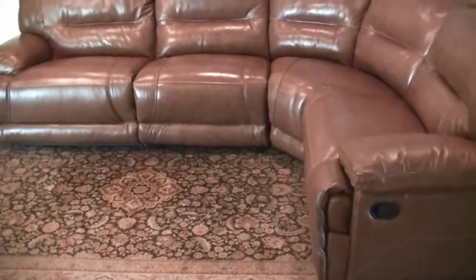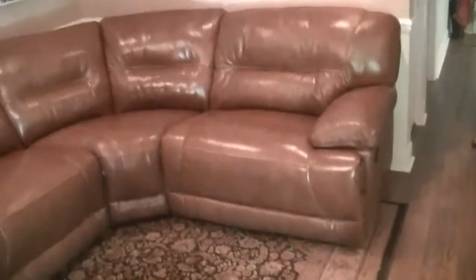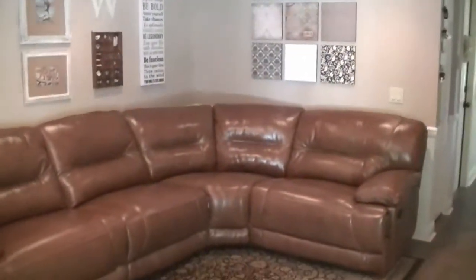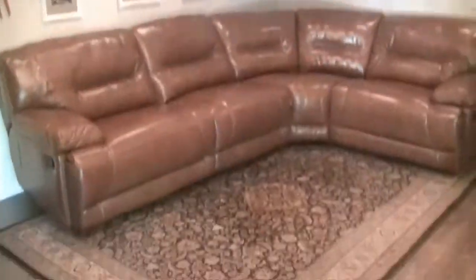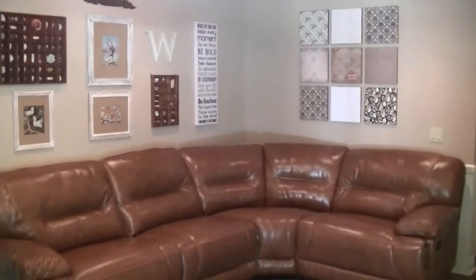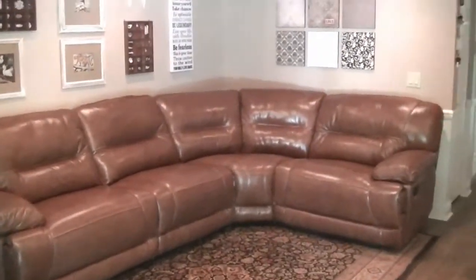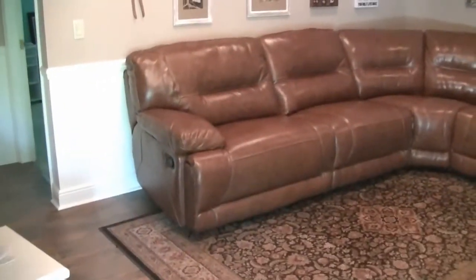Our new couch has been installed and brought into the room. It actually fits — our old couch used to hang over into the hallway. This is our new sectional sofa. I think we need to pull the rug out a little bit, but our family room is now complete. We're going to put a lamp in that corner. It actually fits — hooray! We even have room over there for a little table.